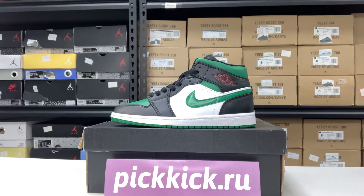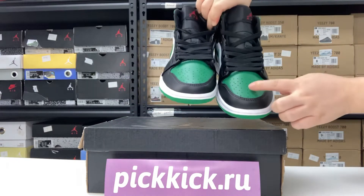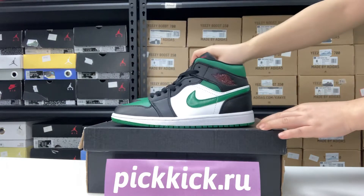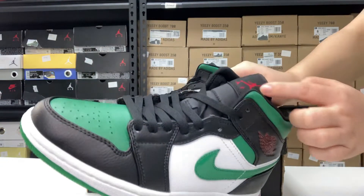Hello, welcome to my channel, this is Pigcake. Allow me to introduce this Jordan 1 White to you. The color is very fresh. See the details — the logo and the mark are very clear.